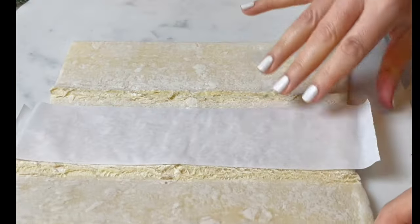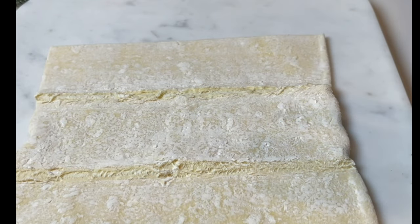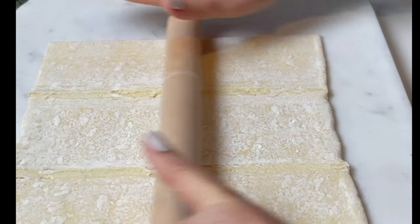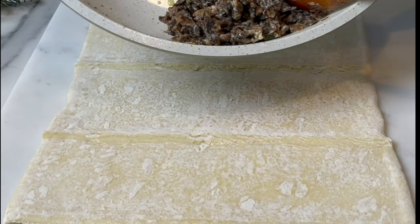You're gonna let it cool completely. Set it aside and I'm gonna work on the puff pastry. I removed it from the freezer two hours ago. I smooth it out a little bit, then add the whole amount of filling.